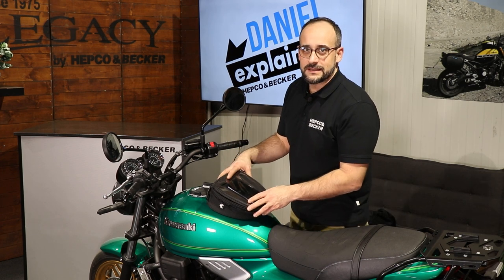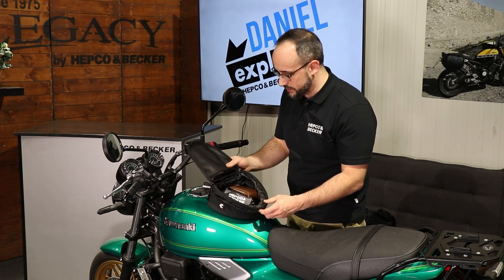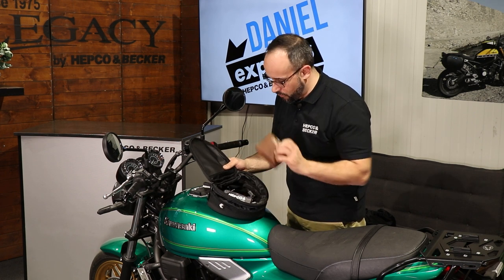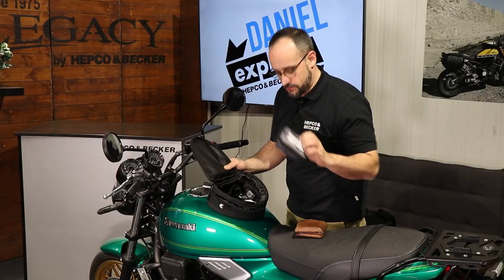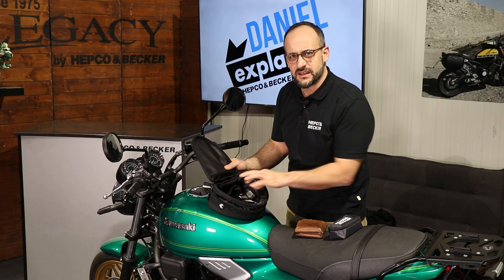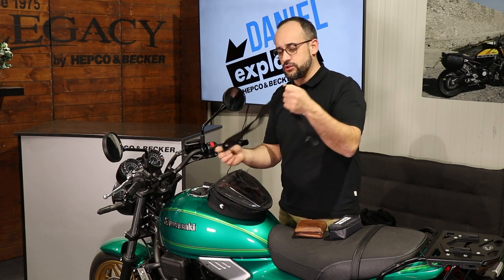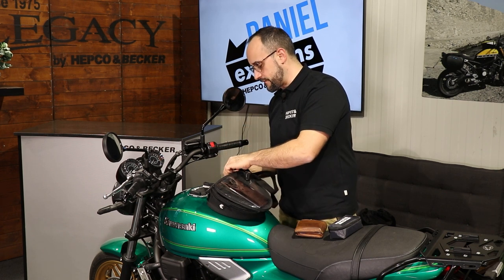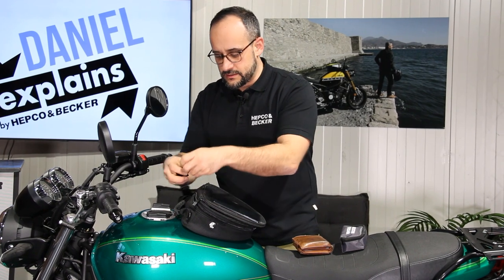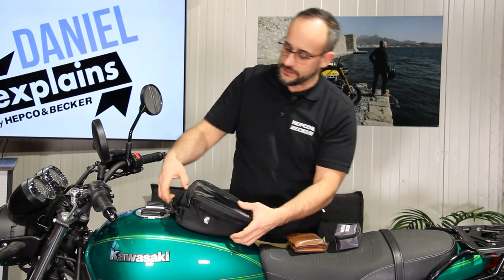If you want to know if this tank bag has enough capacity for your demands, I can show you what I put in here. Regularly I have my wallet of course, a little first aid kit from HEPCO and Becker, something to drink, maybe a small can. And what's also included is this little shoulder strap — a shoulder belt where you can clip in here in front when you take the tank bag off and use it as a nice little bag.